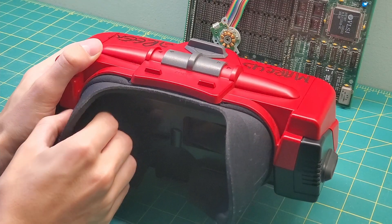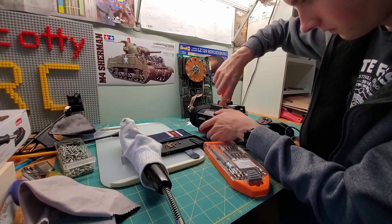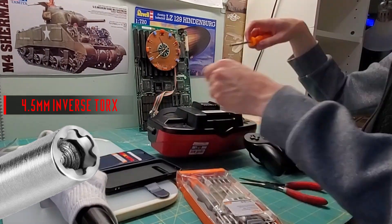Start by taking off the eye shroud — simply pull from the tabs and it will pop right out. Next, remove the screws beneath the system. Make sure you have a long screwdriver like this, because a short security bit will not be able to reach into the deep screw wells.